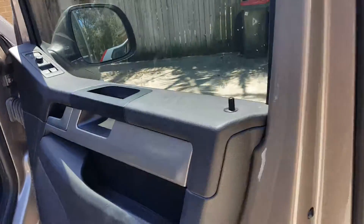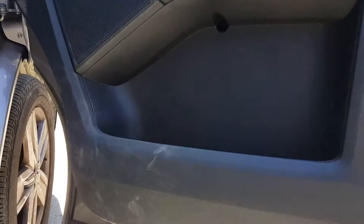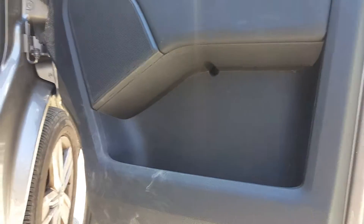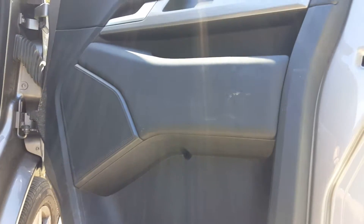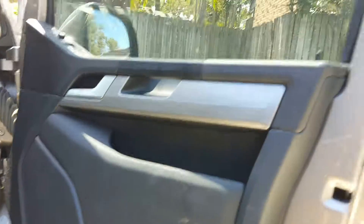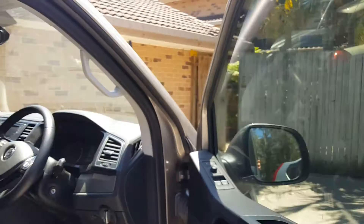We'll shut that door and have a look at this door — this door's got a fair bit of dirt on it, so we'll use Maguire's super degreaser and then a 303 Aerospace Protectant over the top to dress up those doors. Then apply some detailer spray and clean this up.